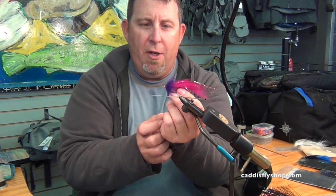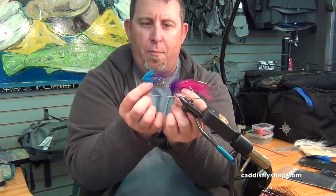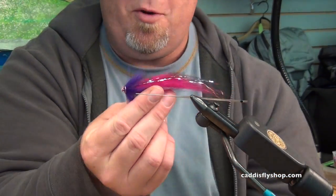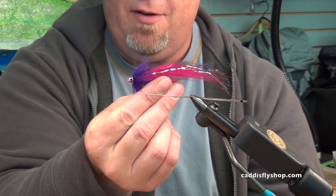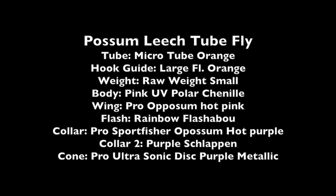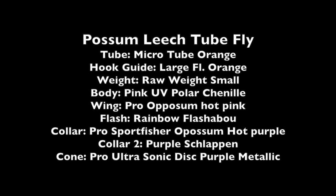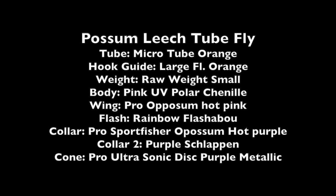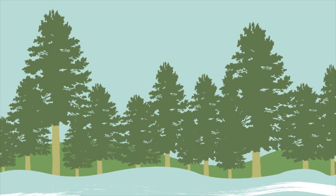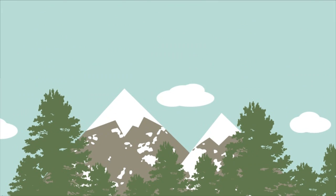Pro Possum Leech pink and purple. Pro Possum Leech purple and blue. Both good choices. Winter's coming — it's the first part of November. These are great flies. Give it a try and play with your favorite color combinations. Thank you.